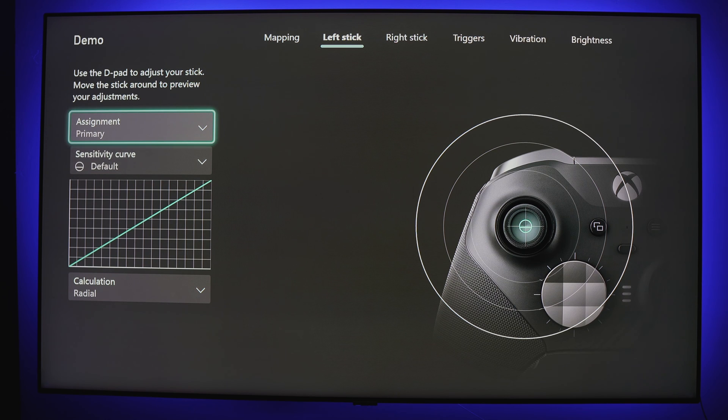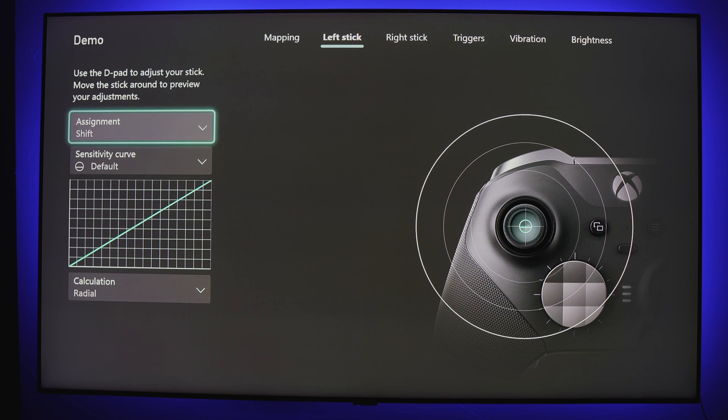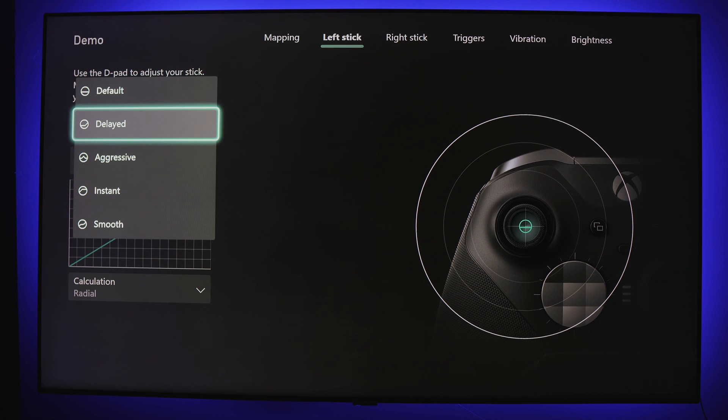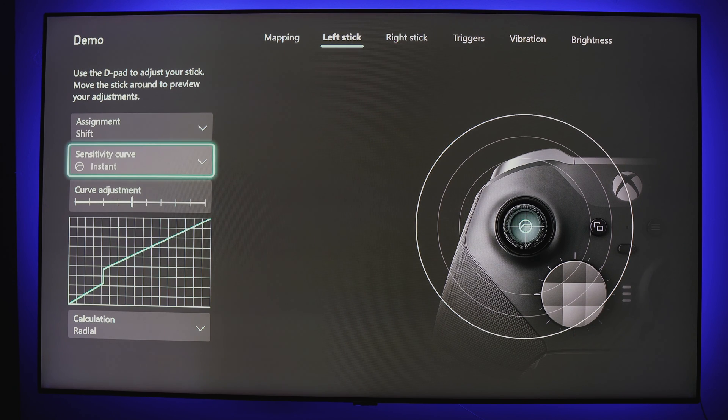Just like buttons and paddles, you can utilize another curve as your secondary function, though you would most likely have to set a paddle as your shift key to utilize this effectively. This seems a bit impractical to me, but I could see it being useful in some games where a sensitivity curve adjustment isn't needed long term — for example, if you're playing a game with a recurring mini-game where the sensitivity and overall gameplay may be different from the main game.